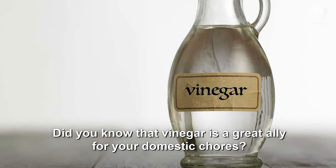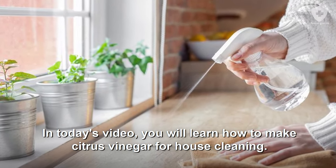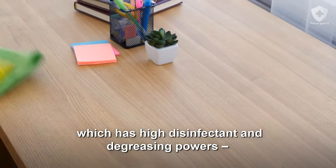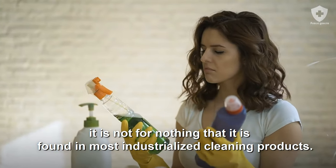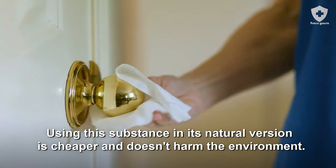Did you know that vinegar is a great ally for your domestic chores? In today's video, you will learn how to make citrus vinegar for house cleaning. The main component of vinegar is acetic acid, which has high disinfectant and degreasing powers. It is found in most industrialized cleaning products. Using this substance in its natural version is cheaper and doesn't harm the environment.